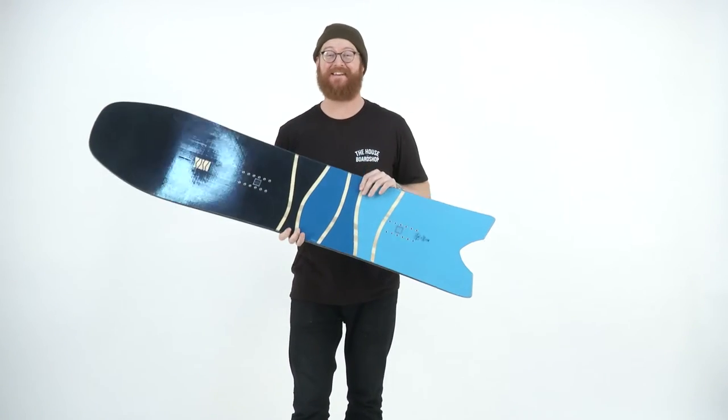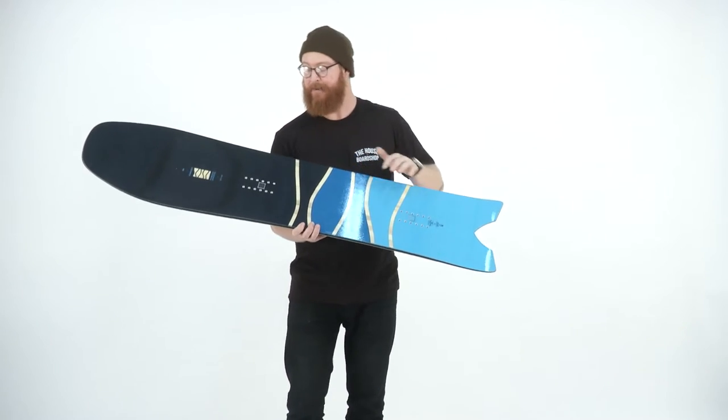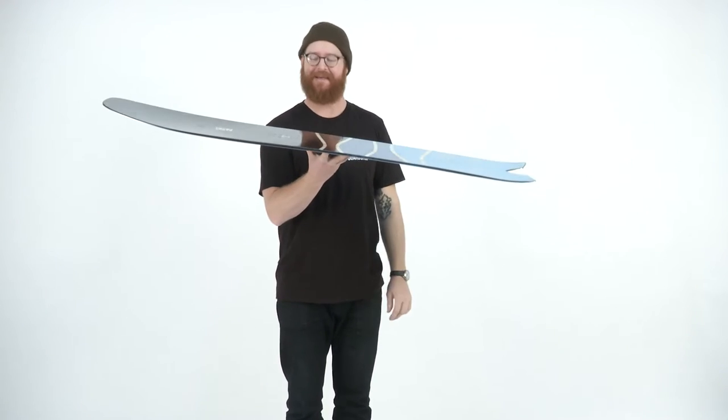It has a setback stance of 60 millimeters. This tail kicks around really, really fast. There's basically camber underneath the front foot all the way to the tail contact point. The profile shape is called Powder S3D.